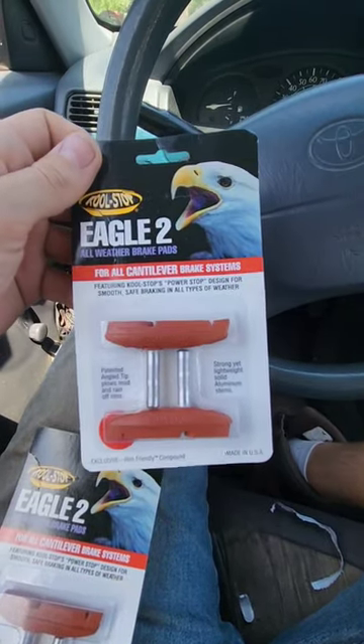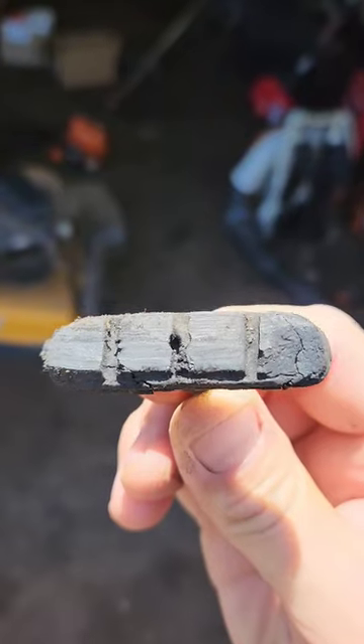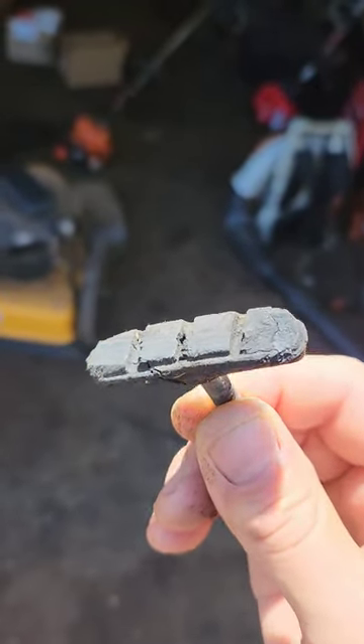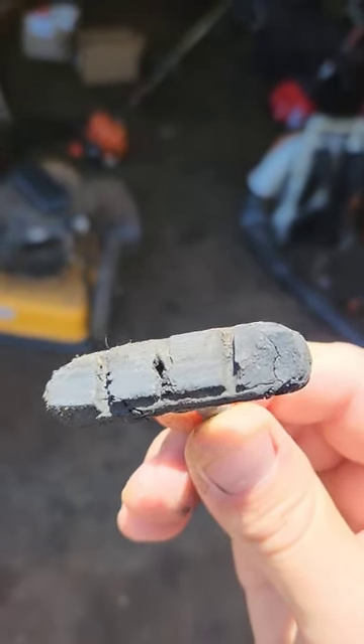I really wanted good stopping power, so I'm going to check them out and see what it's all about. You can see this is what my old pads look like, and they're definitely overdue for some changing, so I think these new pads are going to help out.